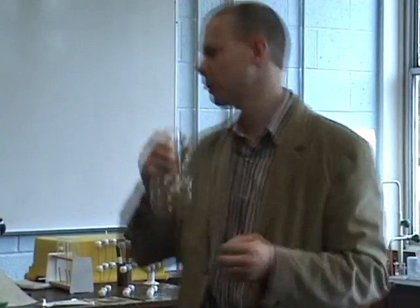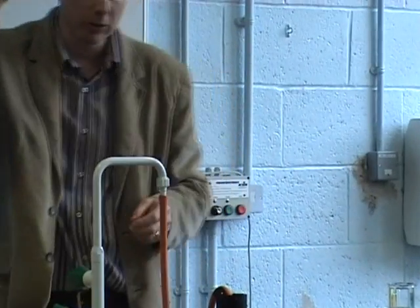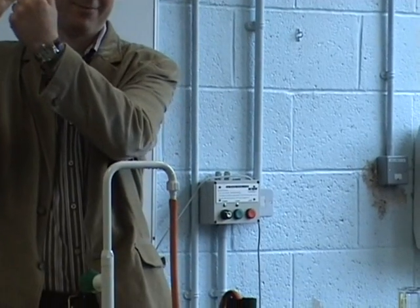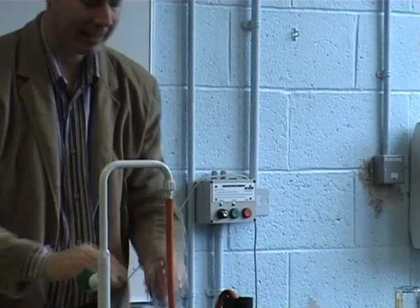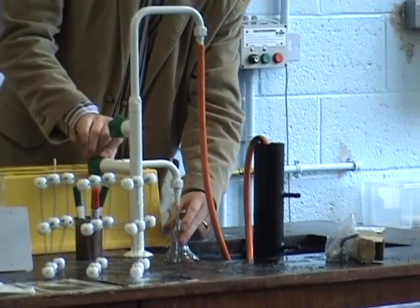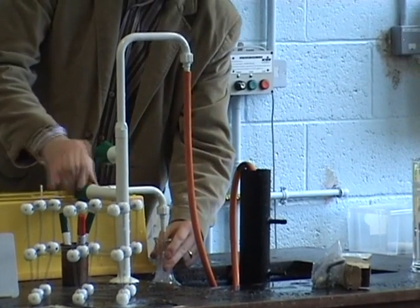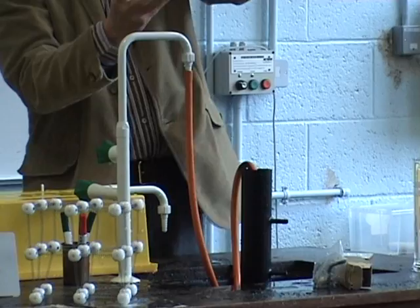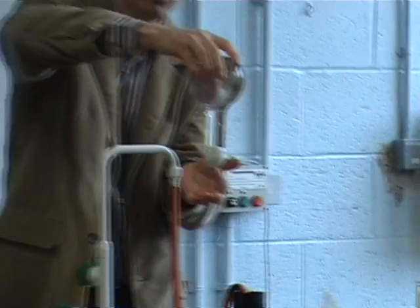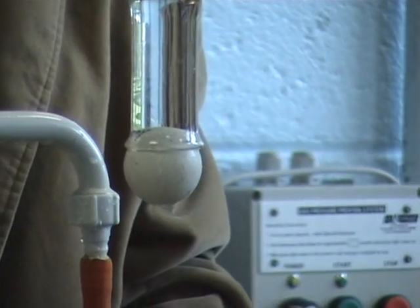Now, just to show you that it's not just sticky, we can do the same thing with something like this. Same idea — just what kind of glass is this called? A flat-bottom glass. You can tell it's called a flat-bottom glass because it's got a flat bottom. Three, two, one — turn it upside down. And... ta-da!